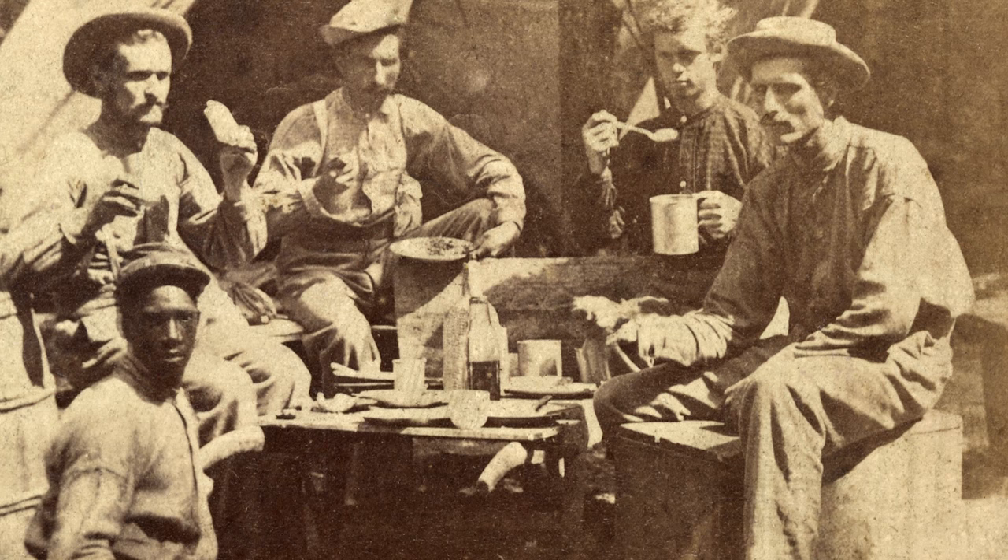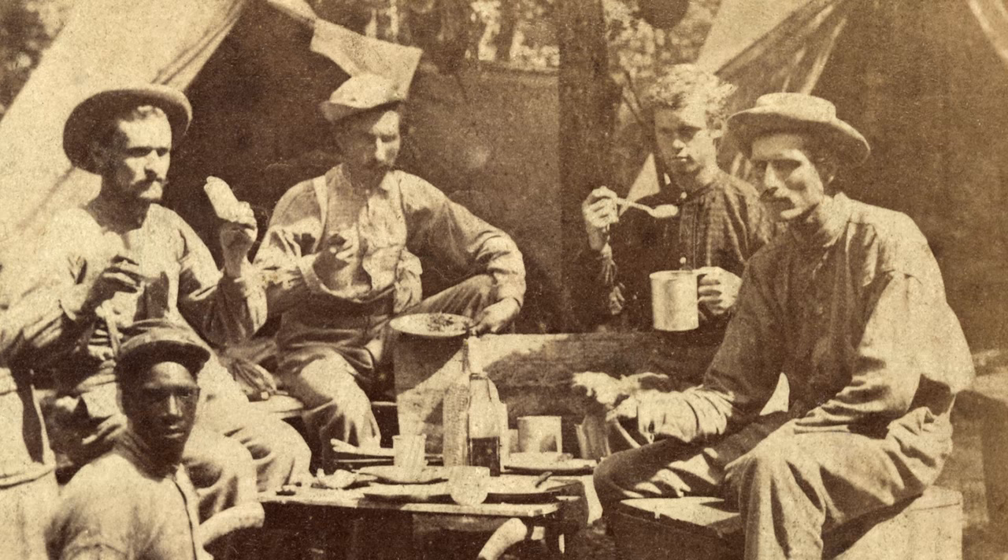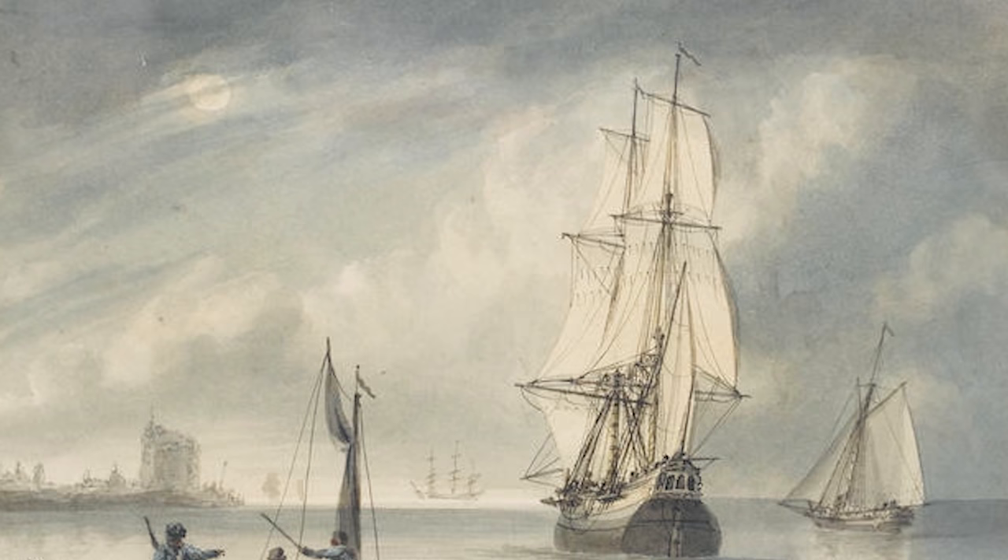Hardtack is hard — it can break your teeth and loosen your fillings. Gnawing on these and some salted pork was a standard Civil War ration for a soldier. Lacking adequate storage techniques, Civil War hardtack would often become infested with maggots, leading to the nickname 'worm castles.' In the Royal Navy, rations were a pound of hardtack and a gallon of small beer — the equivalent of near beer today with an alcohol content below two percent.